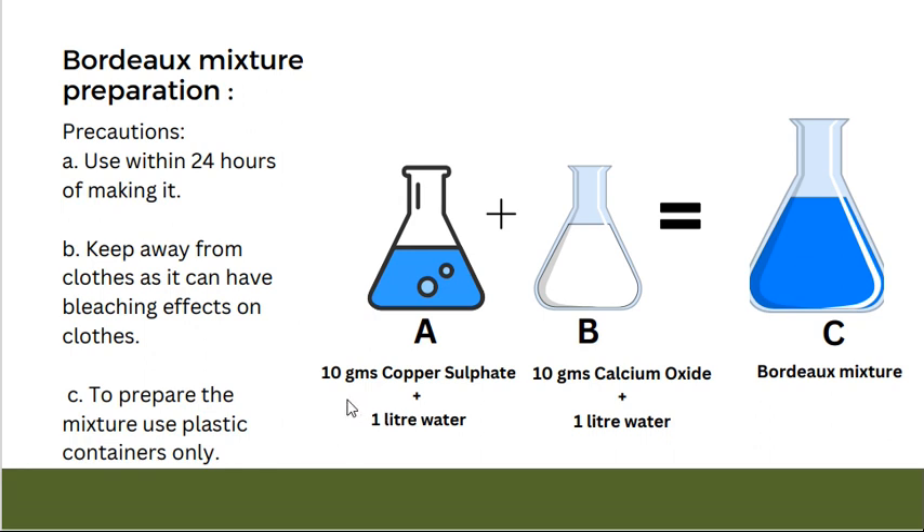To make the mixture, we have to take container A and container B separately. In container A, we shall add 10 grams of copper sulfate and 1 liter of water and mix it properly. In container B, we shall take 10 grams of calcium oxide and 1 liter of water and mix it thoroughly. These two mixtures have to be mixed very properly and nicely, but separately.